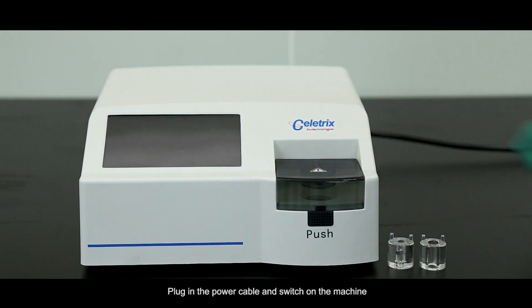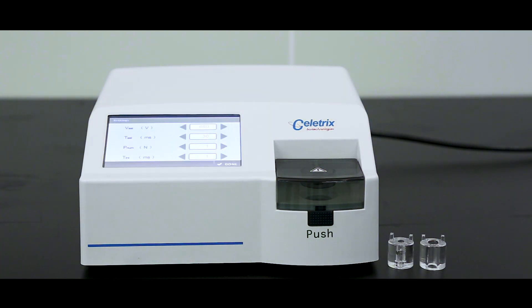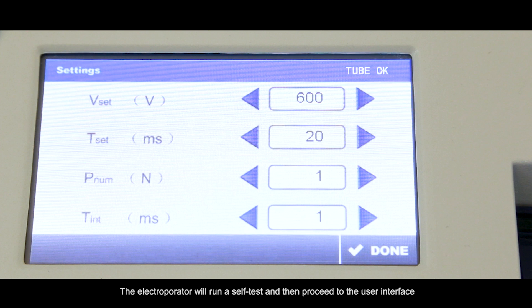Plug in the power cable and switch on the machine. The Electrooperator will run a self-test and then proceed to the user interface.